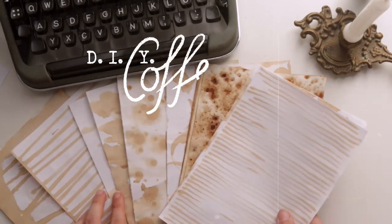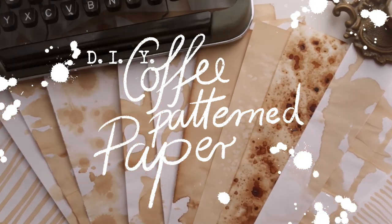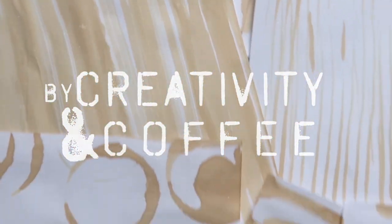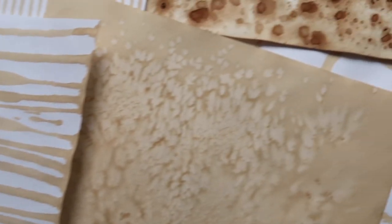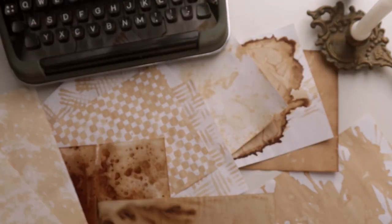Welcome, or welcome back to my little creative corner of the internet. In this video I show you seven ways to create some interesting patterned paper for your journal or your craft projects, just by dyeing it with coffee. So let's get into it.